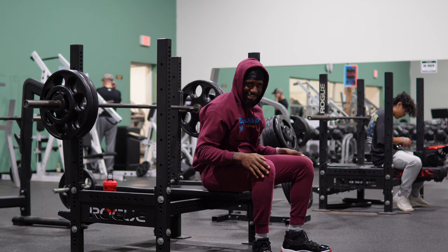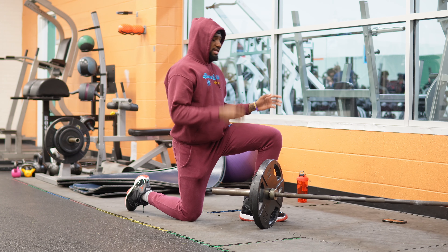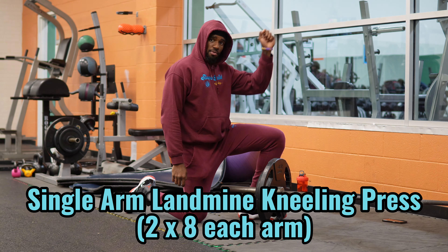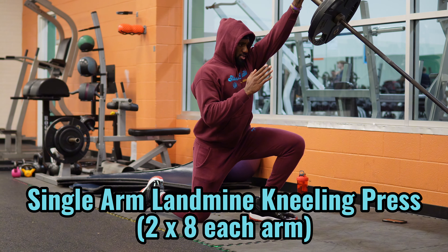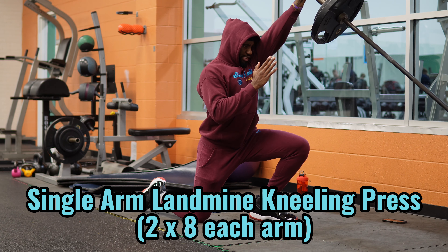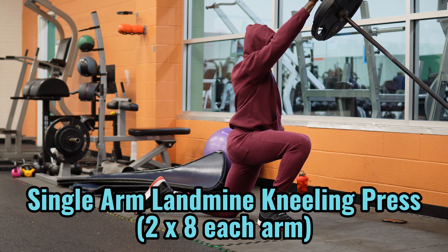Back on the landmine setup — we're doing kneeling shoulder presses. Same knee forward as the arm you're gonna be pushing with. This is for core stability, and the angle that the landmine provides allows us to get our shoulders and upper chest involved during the movement.